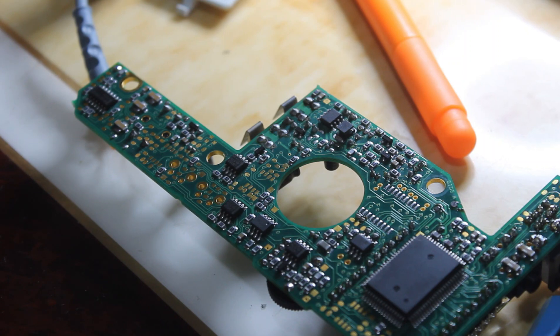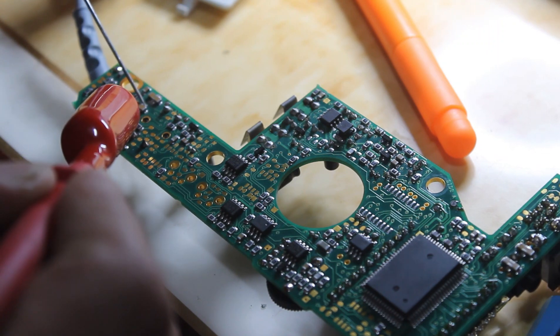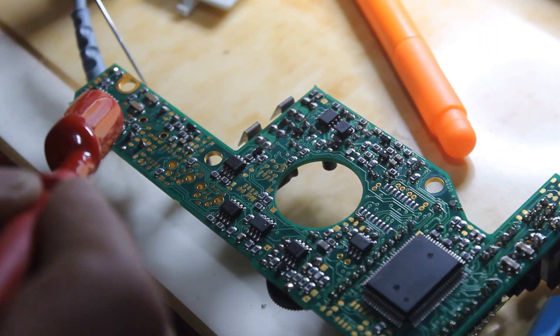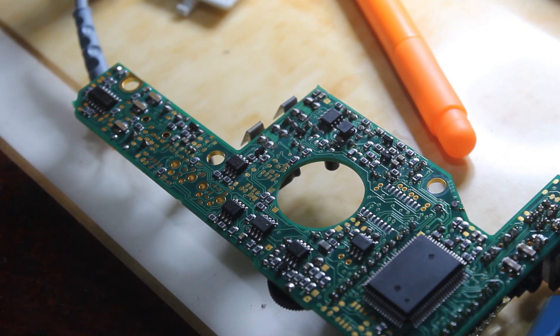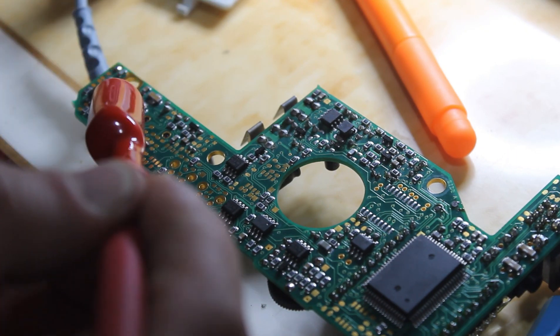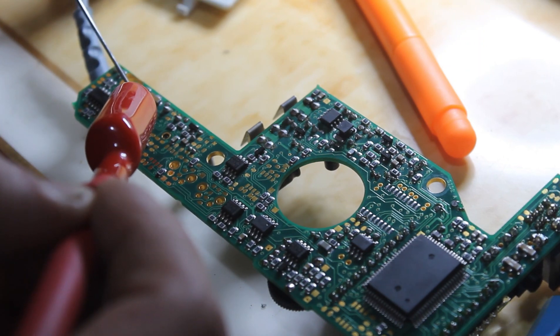Here, we have a short circuit on the board. We detected three capacitors that are shorting. I don't know which one is shorted — maybe all three, maybe just one of them. We need to order the small capacitors and then try again.